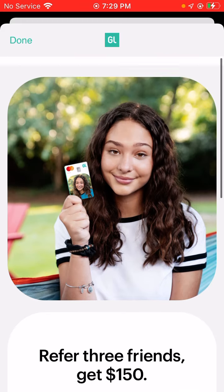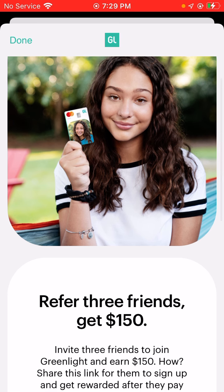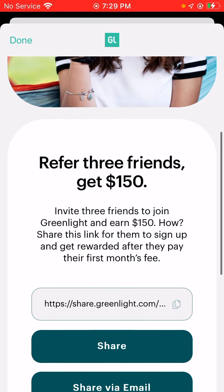So if you guys have kids or nieces and nephews that would love to have a spending card where you could track their spending and also shut their card on and off if you think they're spending a little bit too much — refer three friends, get $150.